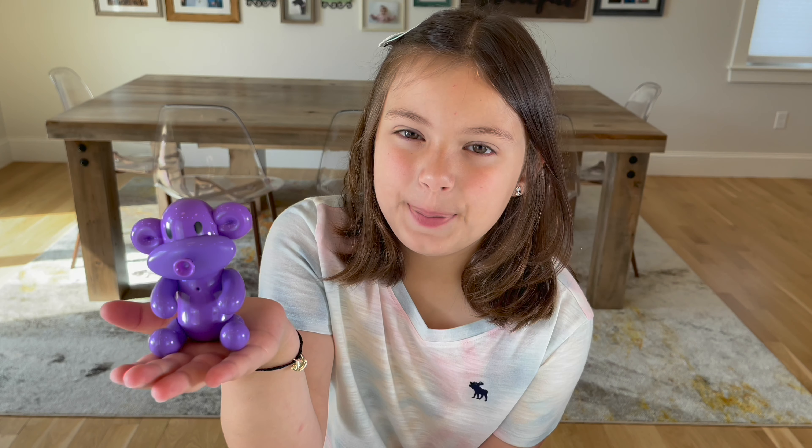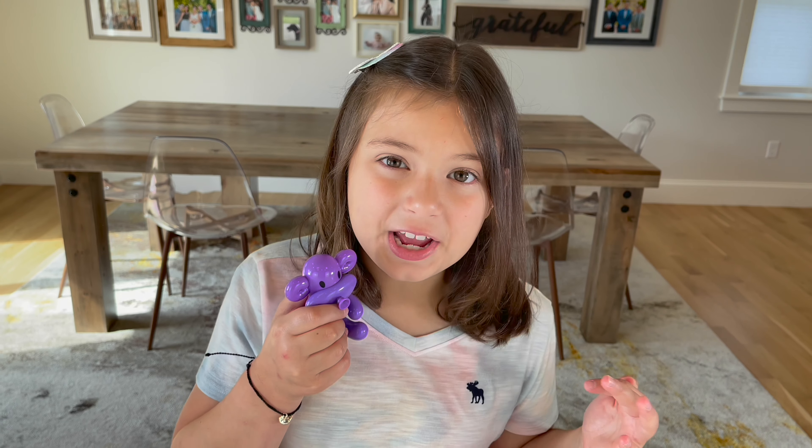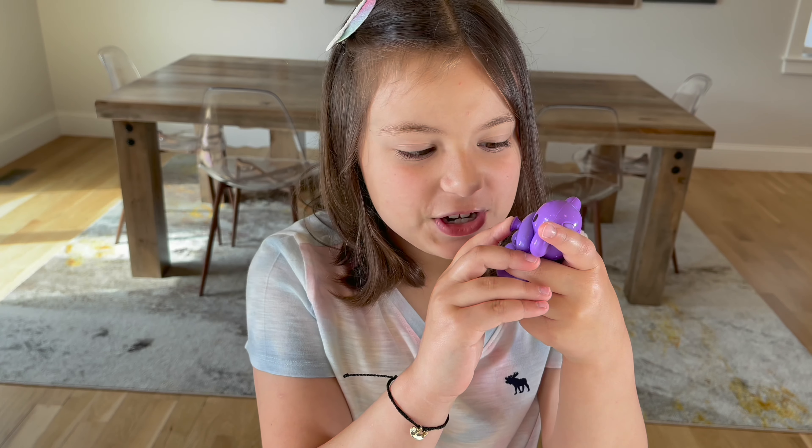Guys, meet Billo the monkey. Billo's amazing. He can repeat what you say — all you have to do is push down on his nose.